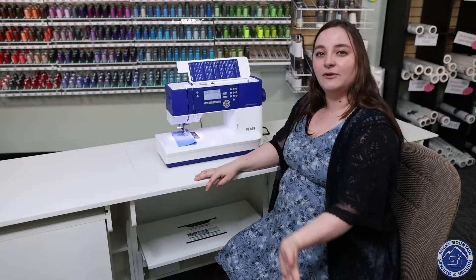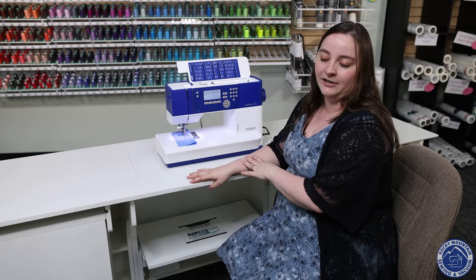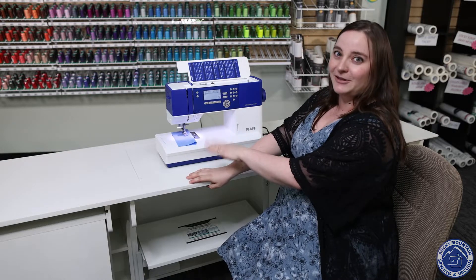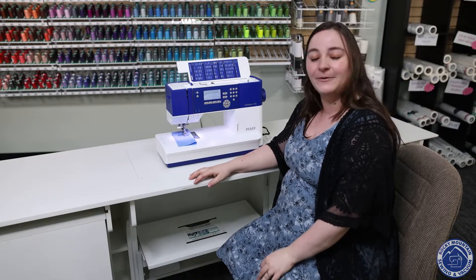As always you can come drive this machine yourself at one of our four locations as well. We'd love to see you there and you know all of us love nerding out about these machines. So we hope to see you soon and I hope you have a great rest of your day.